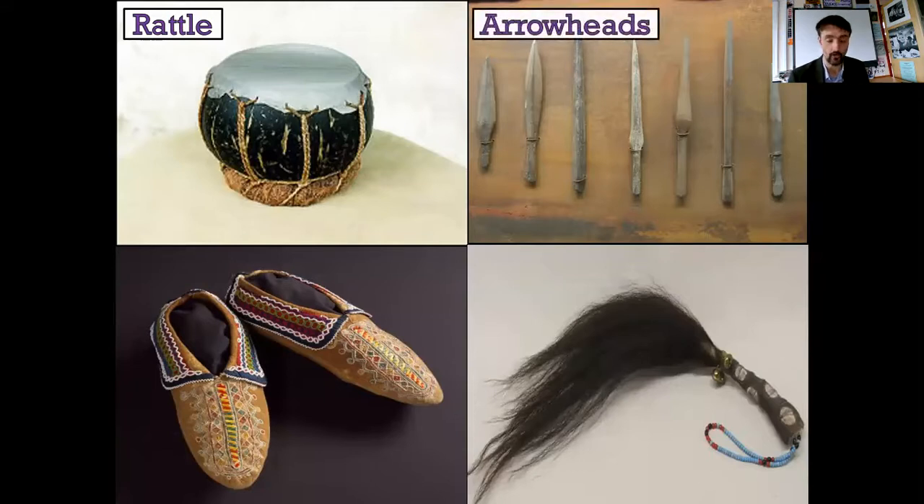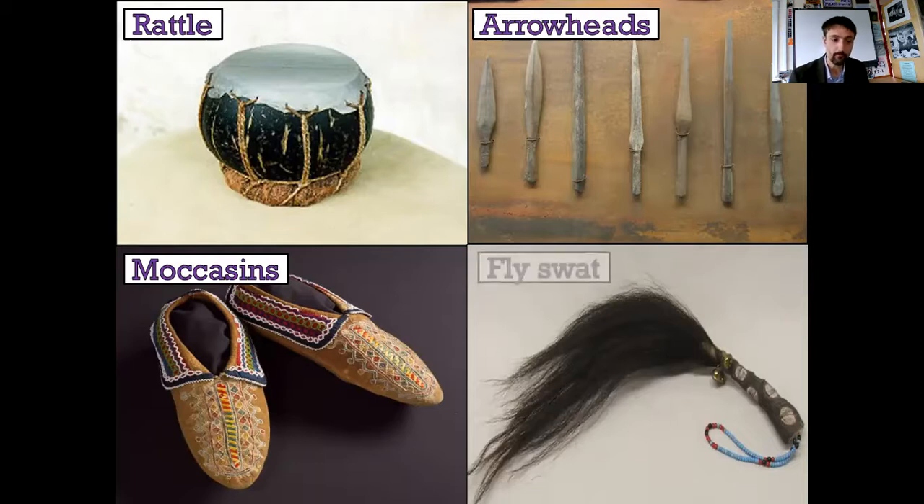If you said spearheads, I totally see where you're coming from, but they're actually for arrows. Bottom left, they're moccasins - they're shoes or slippers. Basically they're designed like foot coverings, and they're to walk on, to live in, and basically to keep your feet protected so you're not going bare feet everywhere. Native Americans on the plains did not go bare feet unless they had to. Bottom right - it's a fly swat.